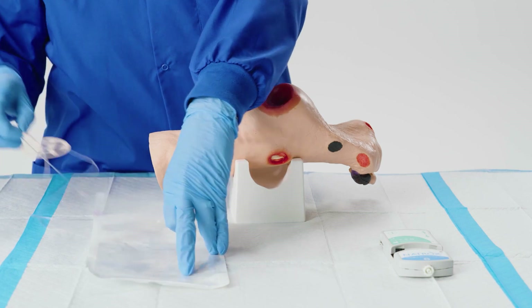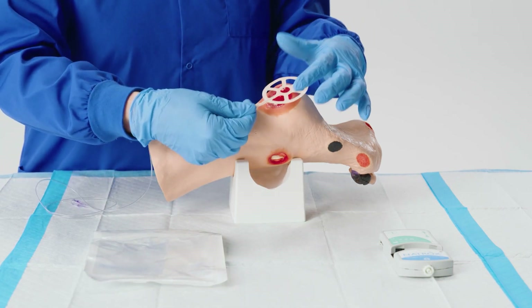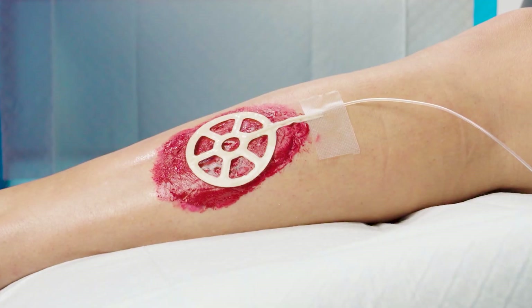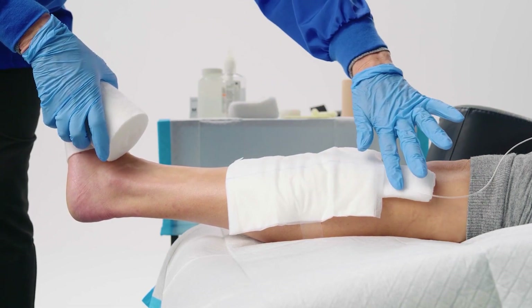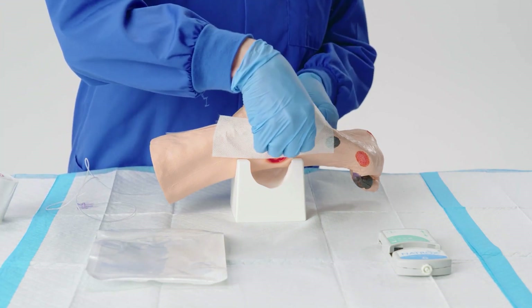The ODS should be positioned centrally to the wound, and always applied with the shiny beige side up. Position the tubing so the patient is not sitting or lying on it. Protection under the tubing may be appropriate to prevent pressure. If extra securement of the tubing is needed, the chevron technique may be appropriate.